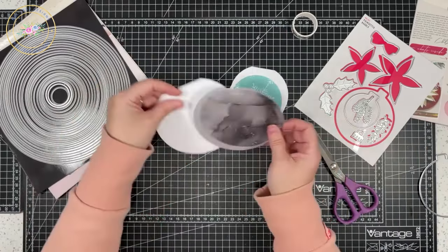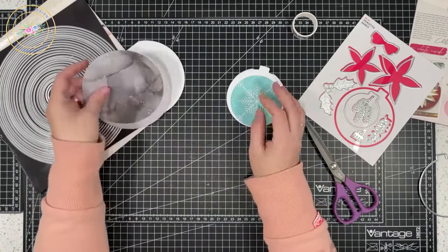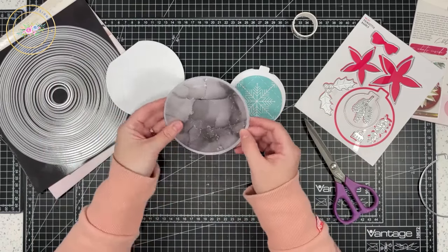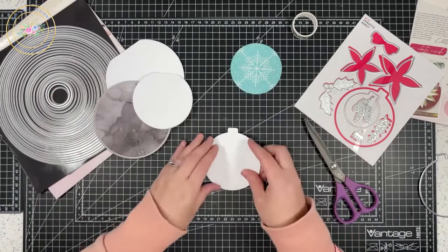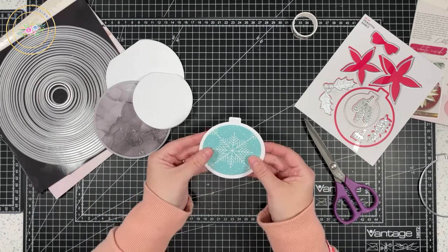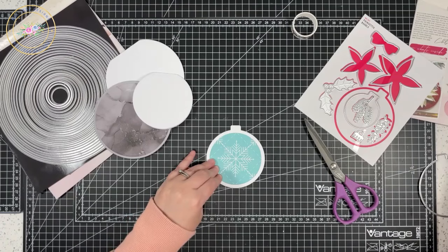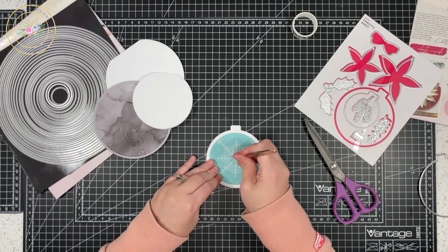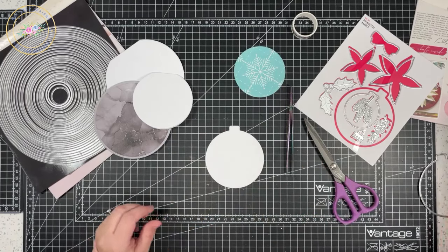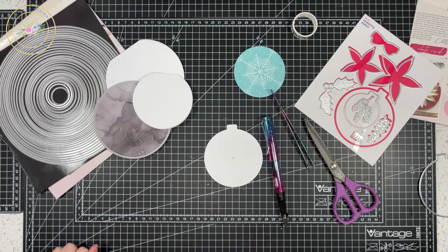Next, we're going to decide where to put the lights. For this one I'm going to have it in the centre, but for the larger one I think I'm going to have two lights. So I'll centre this up and mark where my centre is — there we are, you can just see that — and that is where my light is going to be.